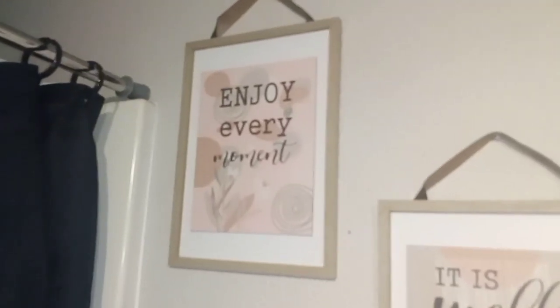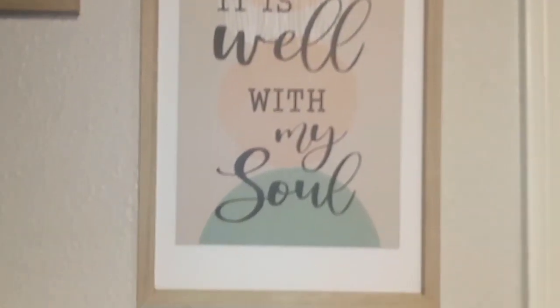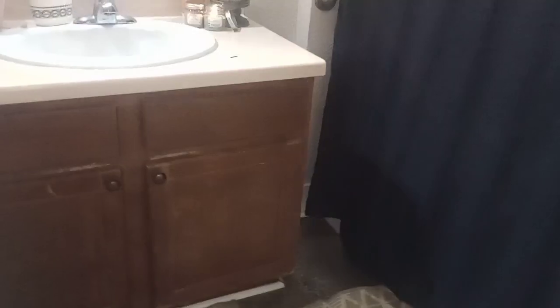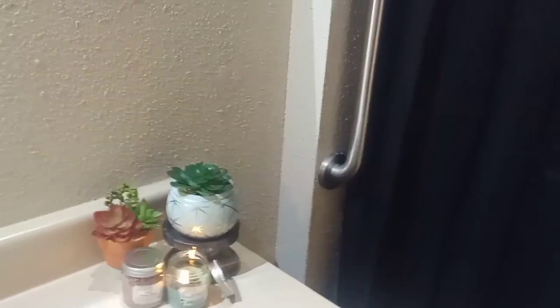There's the curtain — my bathroom is not that big so it's kind of hard to show. These two pictures I got from Dollar General: one says 'enjoy every moment' with a peachy color and mint, and the other says 'it is well with my soul' — I really love that one. The rugs I got from Dollar General too, but that was about last year. That is it — not too much, but just enough to freshen the bathroom up a little bit.